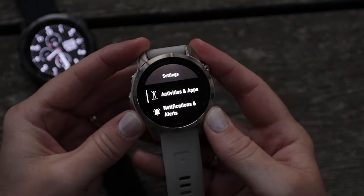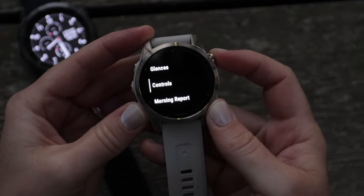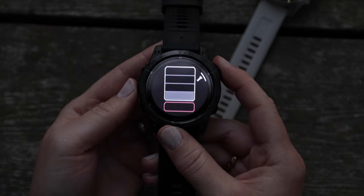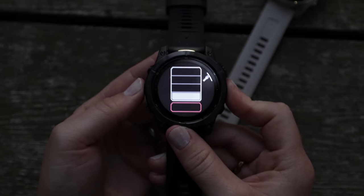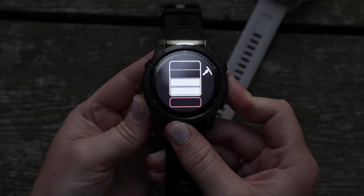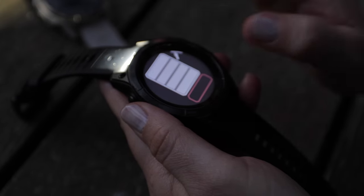If you don't see the flashlight in the control menu on your Garmin Pro, you will need to add it to access the settings. Once in flashlight mode, you'll see a four-level scale for adjusting the brightness using the up and down buttons or simply tapping the touch screen.